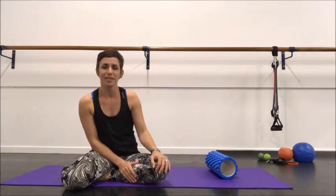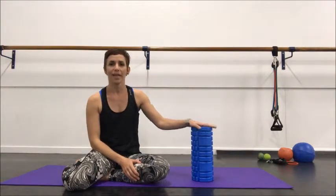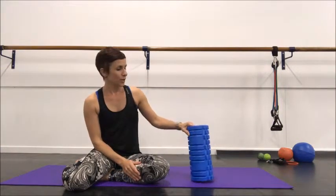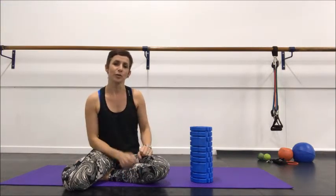Hey, welcome back to Mobility Monday. The tool today is the foam roller. I'm using the short foam roller, but you can do this with one of the longer ones as well. Try to avoid doing these things with the really firm track or tire foam rollers — you want something soft against your body.